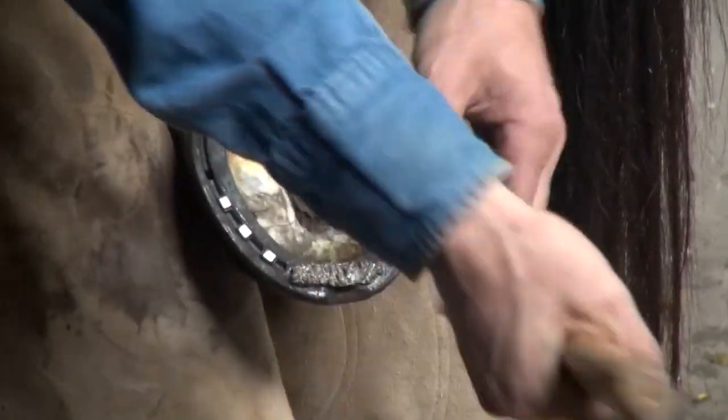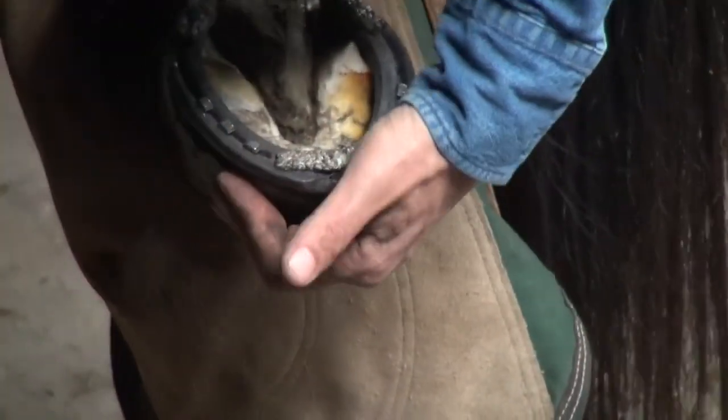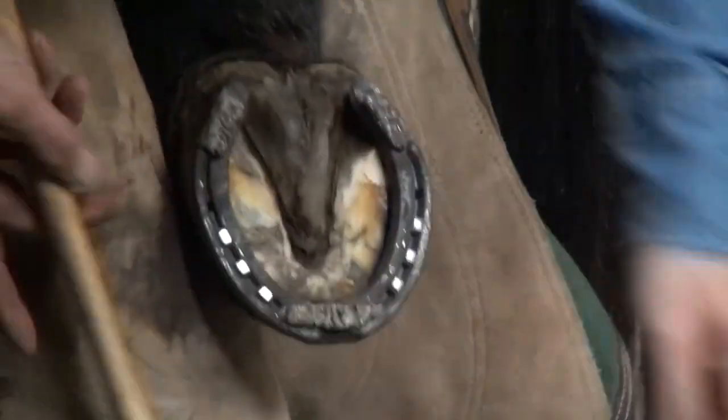That one might not like it — it's been a bad spot on the foot. That area there is just black, a little bit of necrotic tissue.